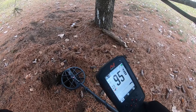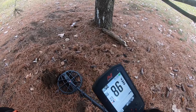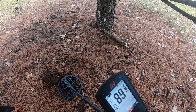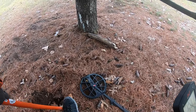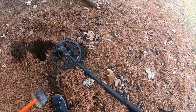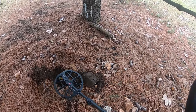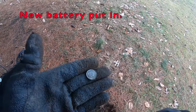We're getting an 87 to 95 signal. I just took a piece out — it's still in the hole. Let's see if we can get this thing out. Okay, it's out, it's in that piece of the plug. Got a dime out of this hole.